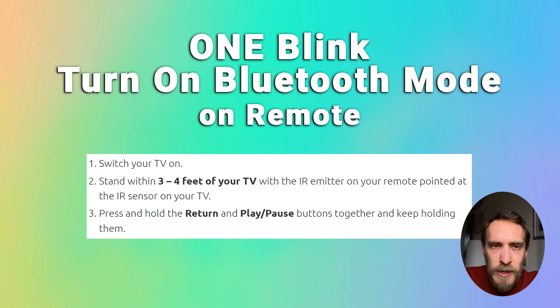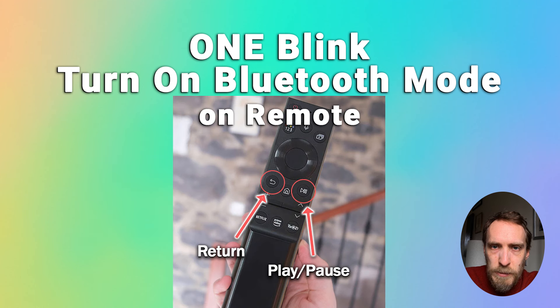Switch your TV on and hold your remote about three or four feet away from your TV with the IR emitter on the end of your remote pointed at the IR sensor on your TV. Then press and hold the Return and Play/Pause buttons simultaneously and keep holding them.